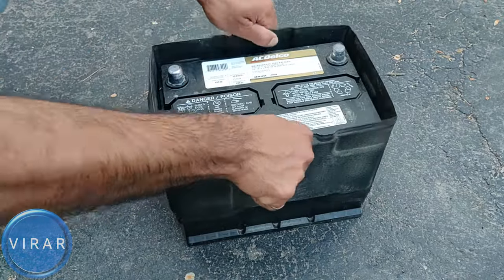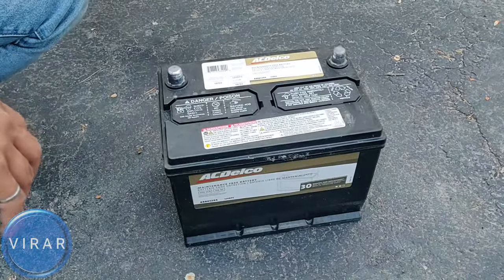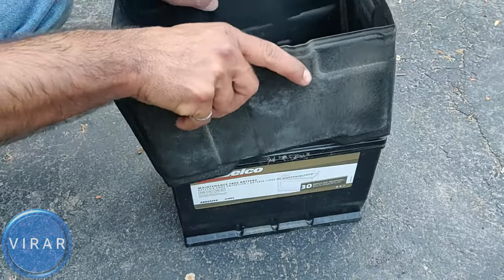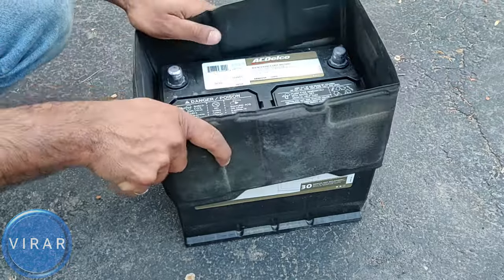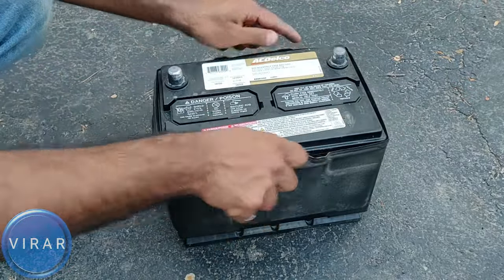Get that shield off of the old battery. In this case, I'm going to be reusing this battery because it's good, so I'm just going to put the shield back on it. Let's put it back on the battery and then put the battery back in its place.